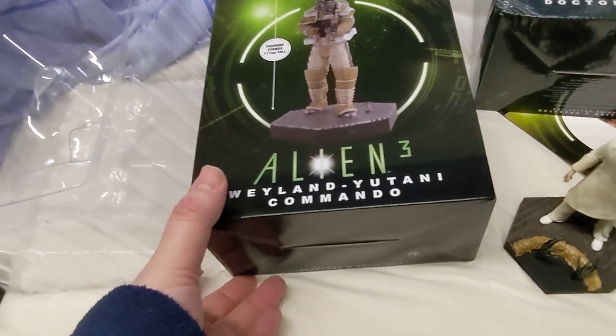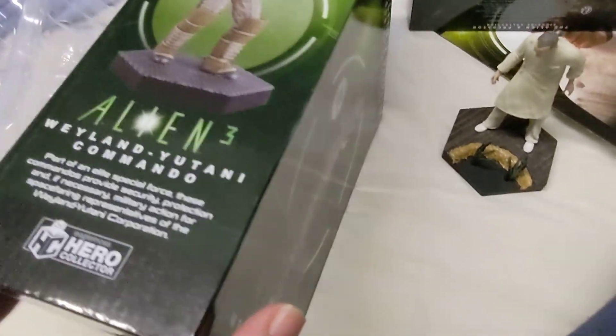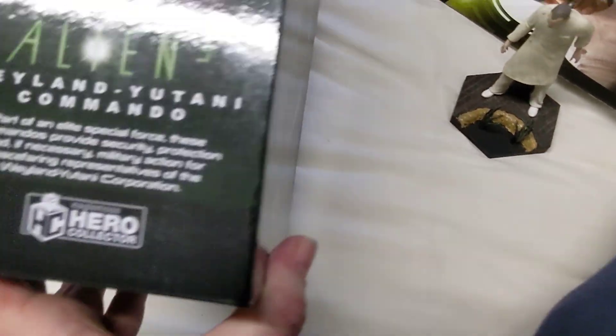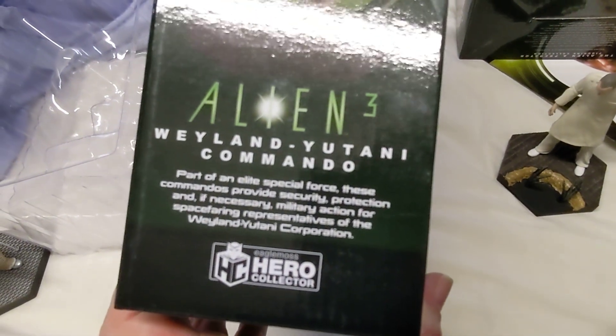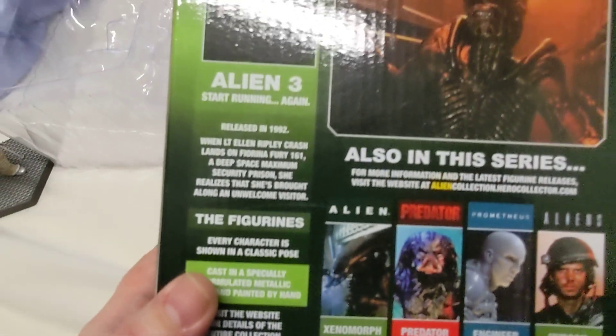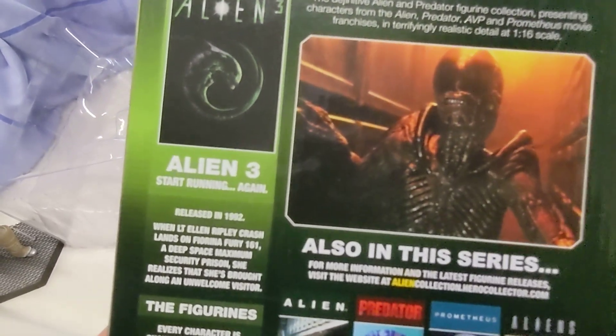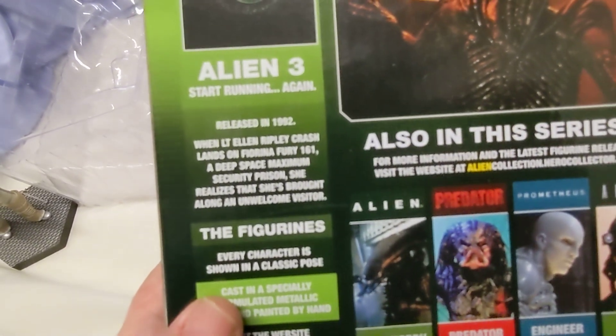So this first one is from Alien 3 — this is the Weyland-Yutani Commando. I've only seen Alien 3 once and it was a while back so I can't remember it too well. There's the details on the back, and the backs of these are all the same. There's quite a bit more information about Alien 3 there.